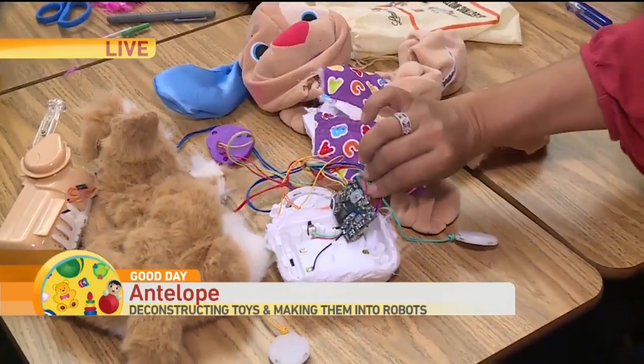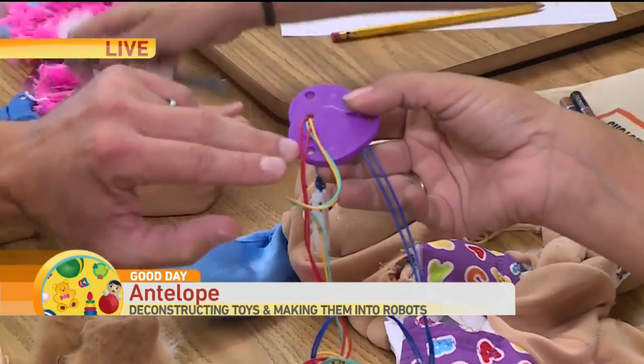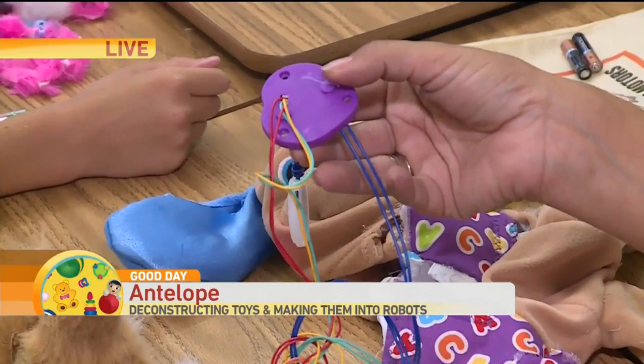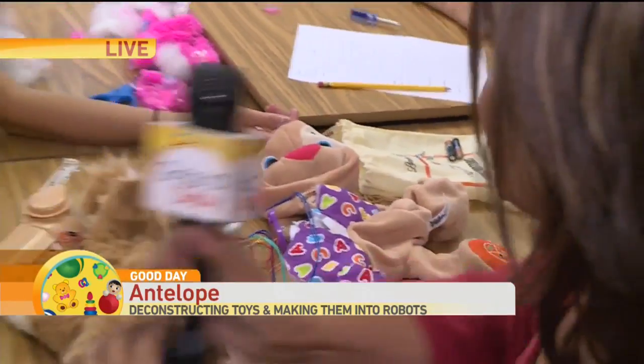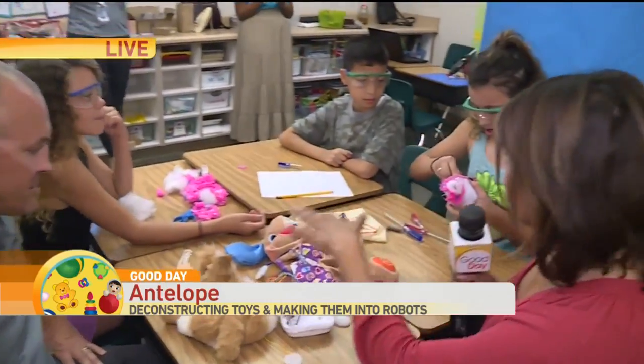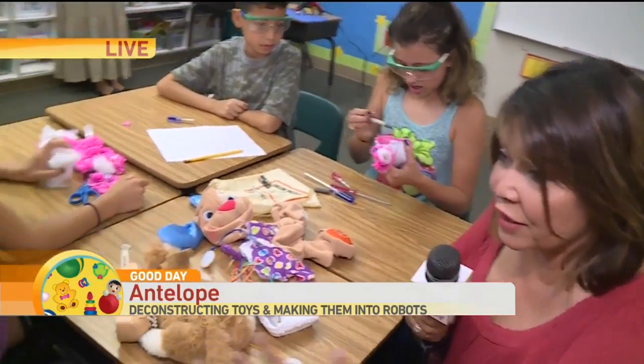This one has multiple connectors. If you have different colored wires, that's either connected to a motor or an LED light. So these kids are literally going in and cutting these things up — I saw the seam rippers flying. What's the purpose of this overall?